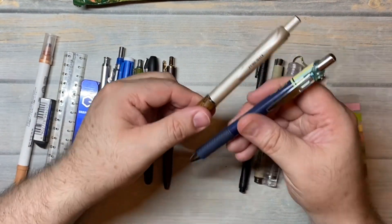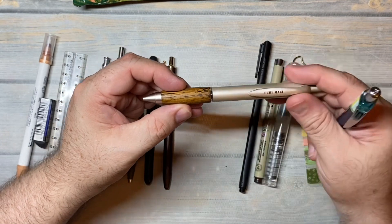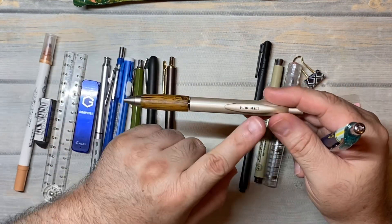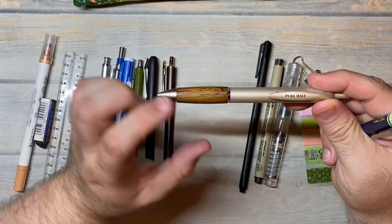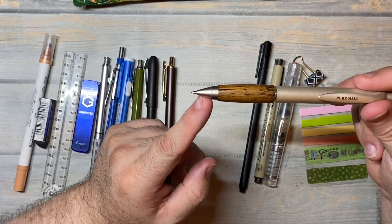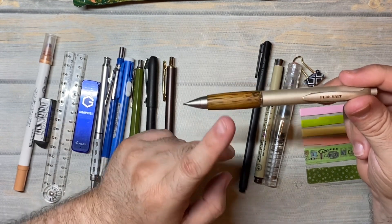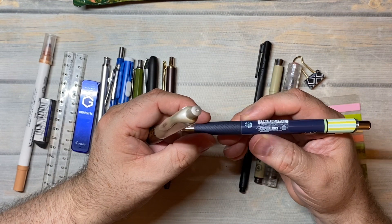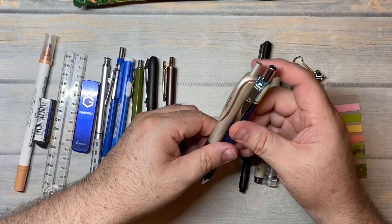These two pens have the same ink in them but are different manufacturers. This one is the Uni Pure Malt, where the wood portion comes from the aged barrel that had malt or liquor. There are different colors — this is the darker one; I've got a lighter one and a multi one. Inside it, the ink is the Pentel Energel in brown in the 0.7, because I ran out of 0.5. This is the Pentel Energel Clenna — it says 0.5, but I ran out of those so I have a 0.7 in it, also in brown. That's like my signature color — brown ink.